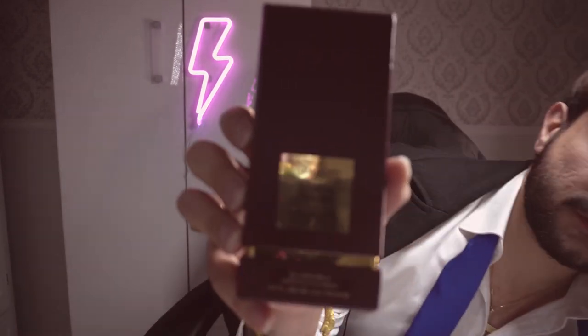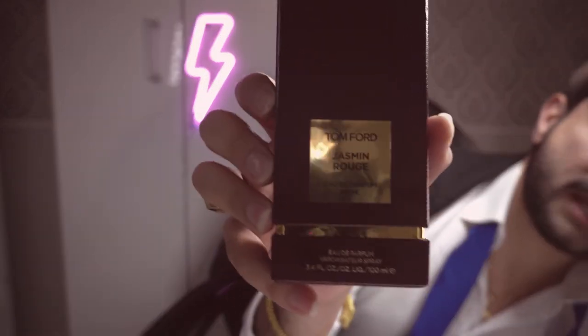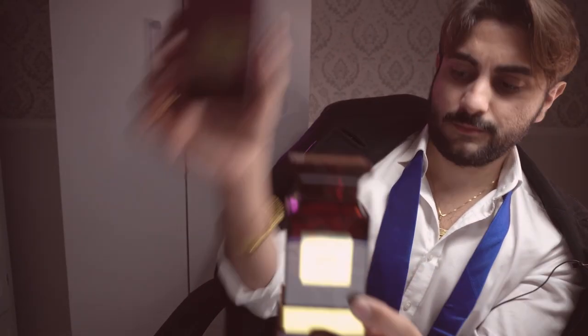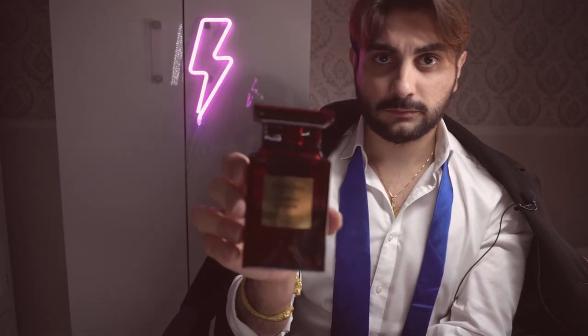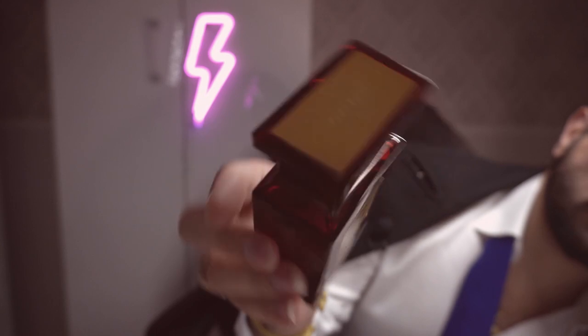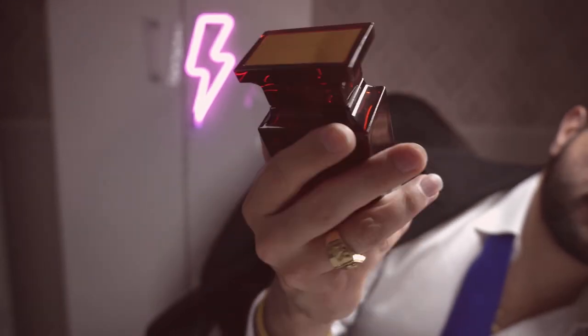This first fragrance is from the house of Tom Ford. It's called Jasmine Rouge. This is what the box looks like, and here's the bottle.